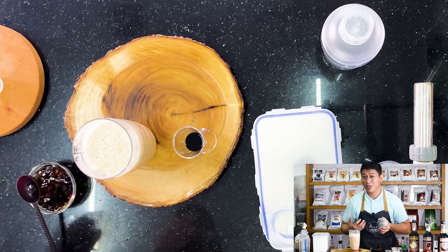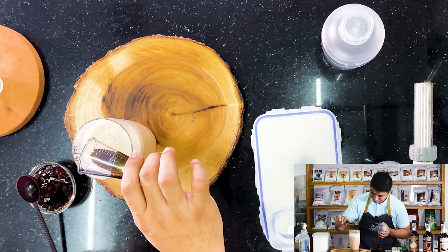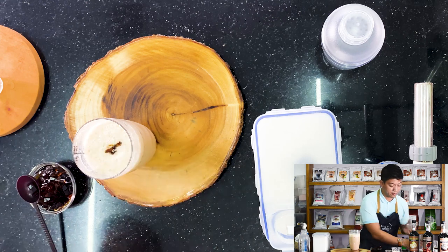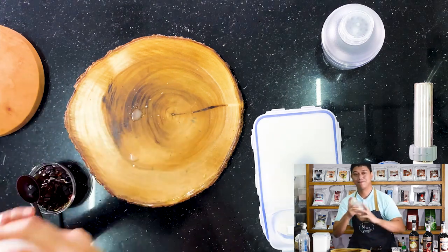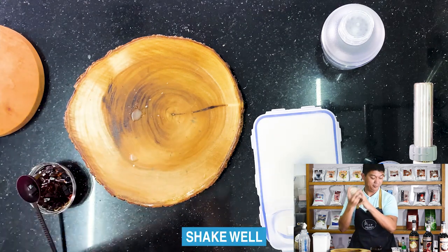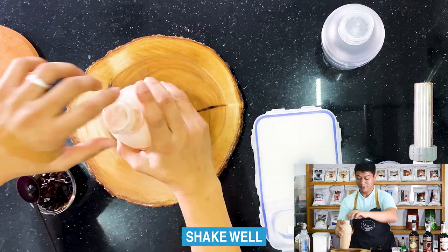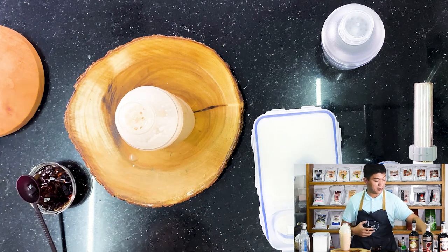We'll add just 5ml of brown sugar syrup — just to add a hint. Okay, let's shake it right away and then we'll try it again to see what the new flavor combination tastes like.